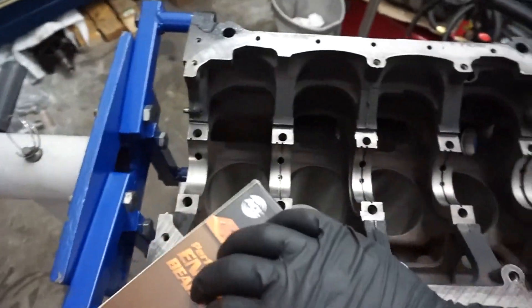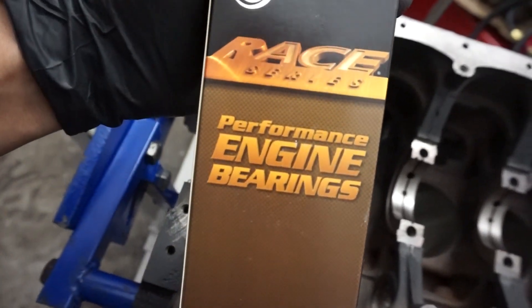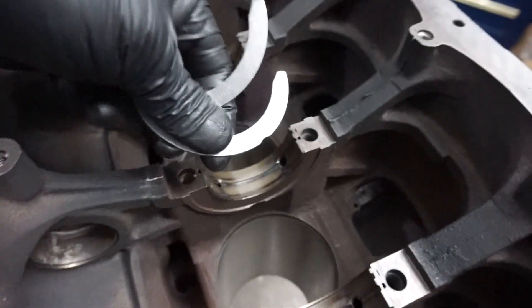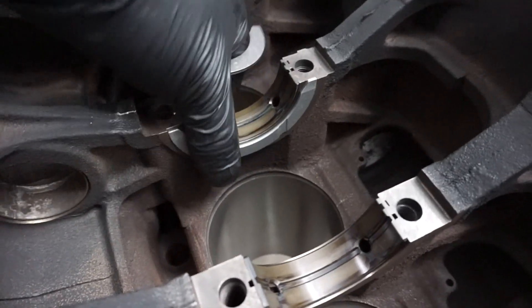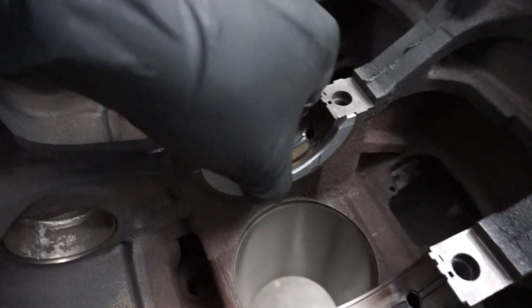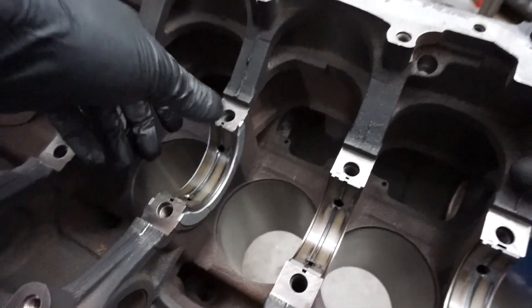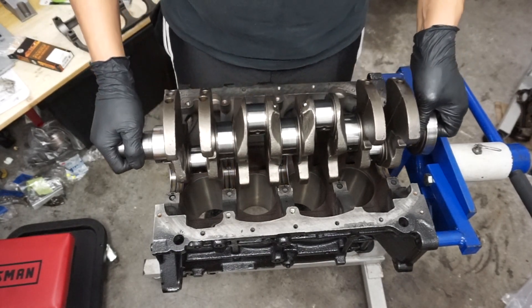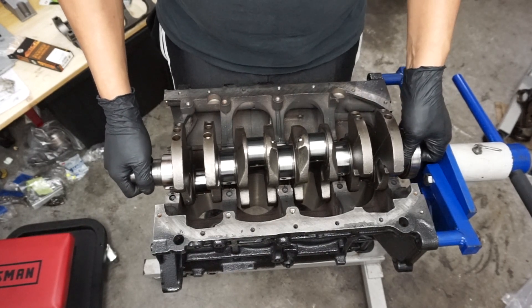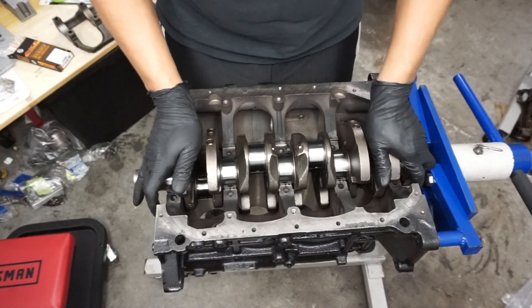Now I'm going to move on to the main bearings. I'm going to plastic gauge — these are the ACL race bearings. Here's the split thrust washers; these two grooves point out, they go like that. I'm not going to put any oil because I'm doing the plastic gauge, but if you don't want them falling just use assembly lube. So very carefully, I'm going to set down this crank.